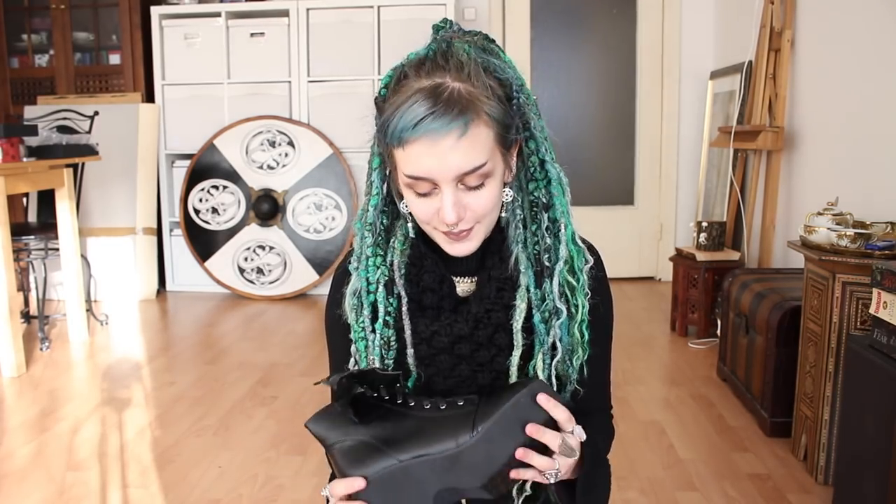They are surprisingly comfortable — really, really comfortable. I wouldn't have expected that, because as I told you, I almost always wear flat platforms. I thought it could be difficult to walk in shoes with this kind of height. But it's surprisingly not difficult at all. I don't have the feeling that I'm falling easily. And they look super, super cute.